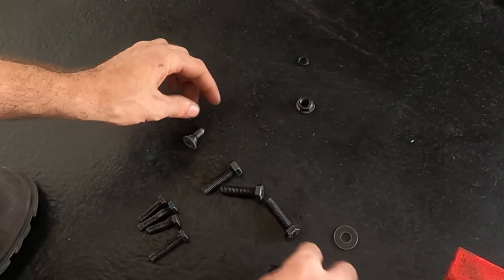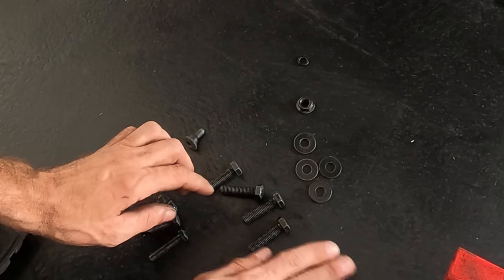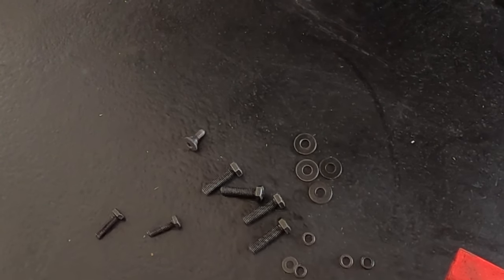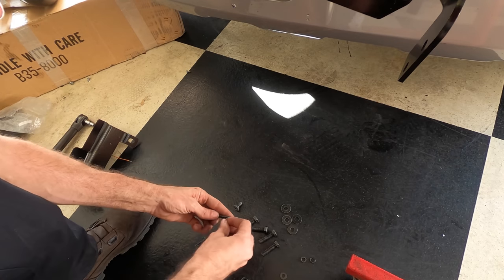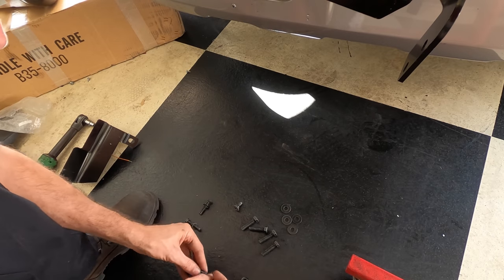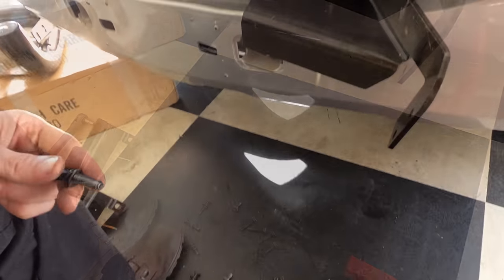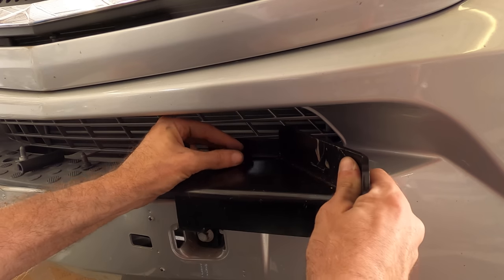I've got four little ones, four big ones, some washers, and some smaller washers. What I'm going to do is put the little washers on the little nuts. We're getting somewhere now — yeah, that's gonna go there.